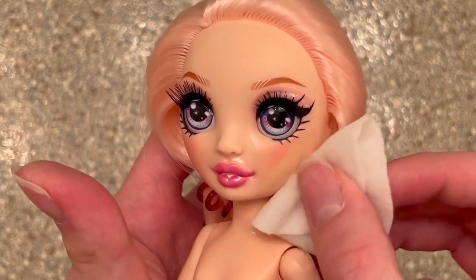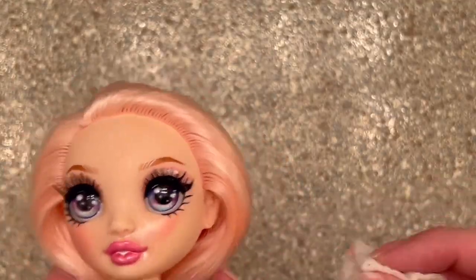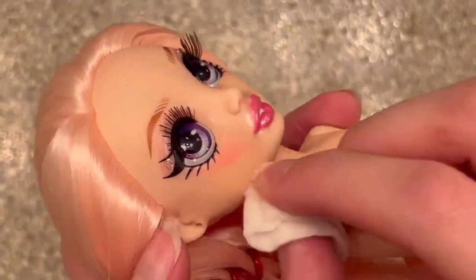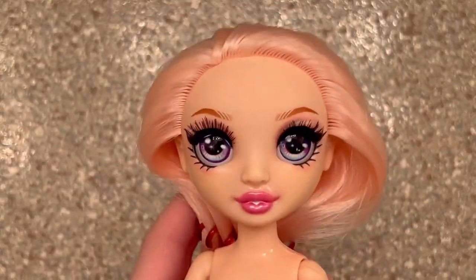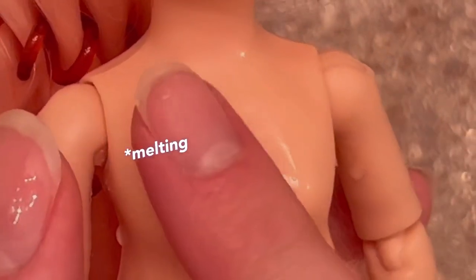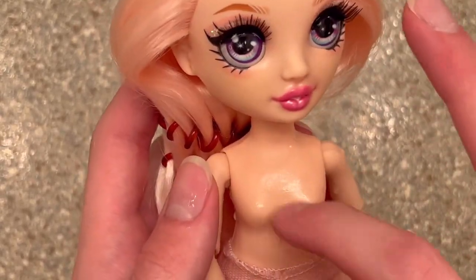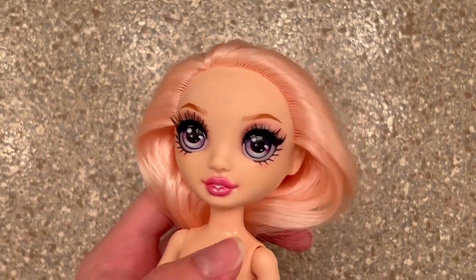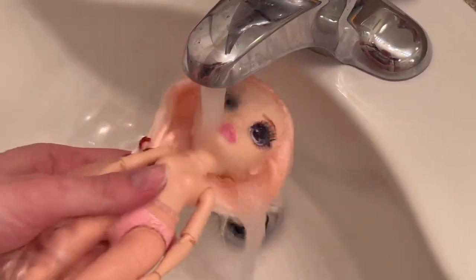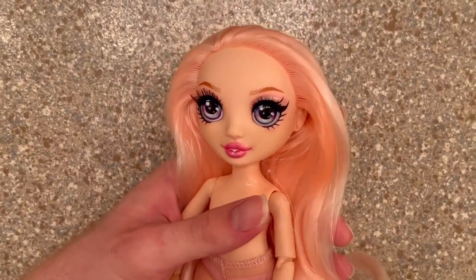You don't want to wipe away her eyelashes, her lips, or her makeup, so just take your time. She's finally a matte queen! I did accidentally burn her body a bit because some acetone drips got on her chest — so if you're doing this, put a towel around her and you should be all good. After I was done, I rinsed her under cold water to stop the acetone from eating at the plastic anymore.